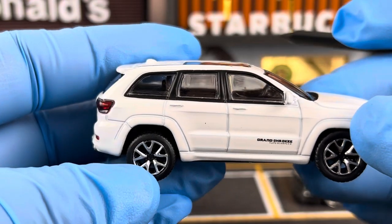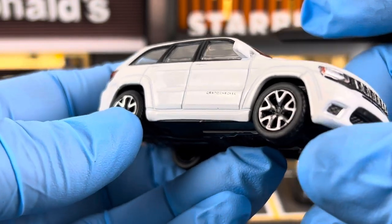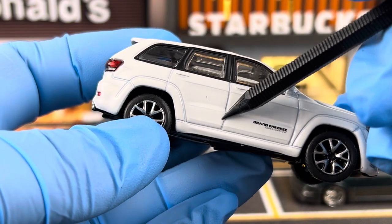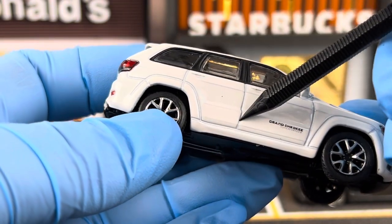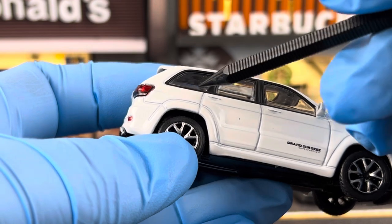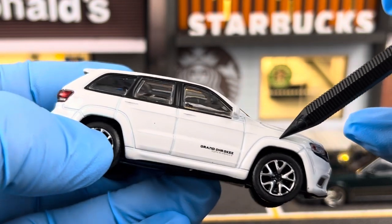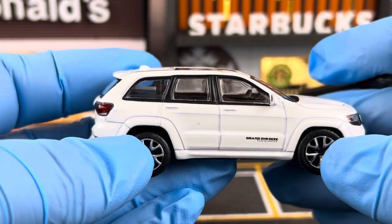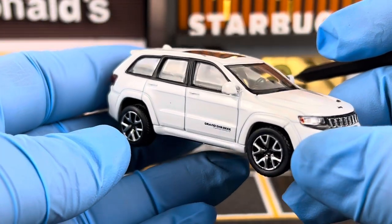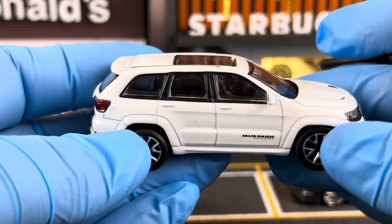One thing about this Jeep that I would say is a con: if you look at the paint, you can see how thin the paint is on the edges — like the paint is barely there on the edge of the doors, the gaps, as well as the gap within the fender flares. So if you want to get this car, I would suggest getting a darker color. They also come in black and blue, and the thin paint won't be as obvious as it is on the white car.